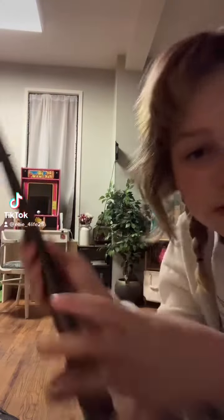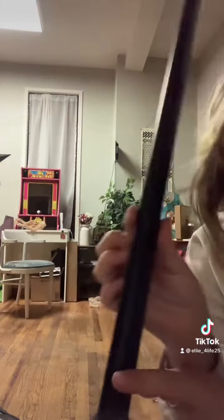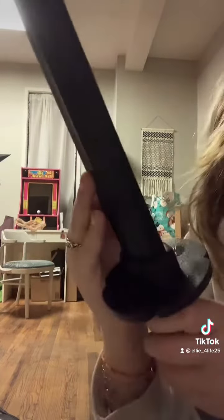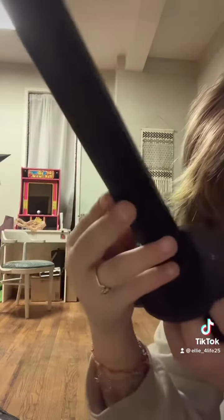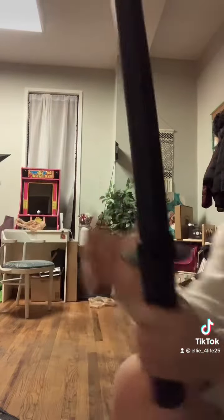I just wanted to show you my katana choreography. Obviously this is not a real katana — it is not a real blade, so it's not real. TikTok, don't take this off. There's these little designs and then the perfect handle. Let's get to it.